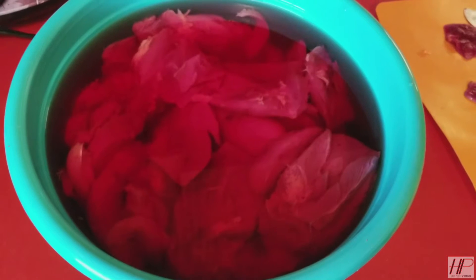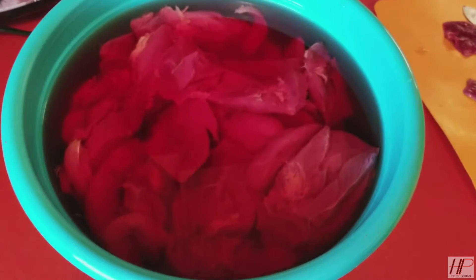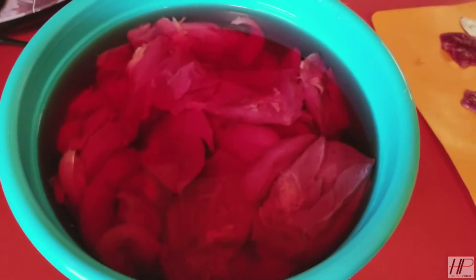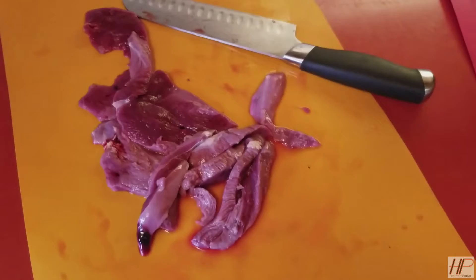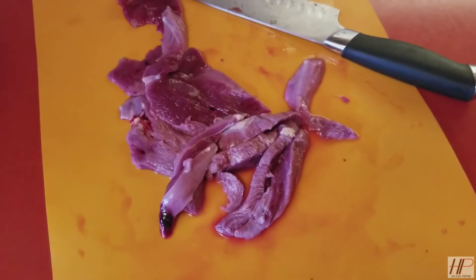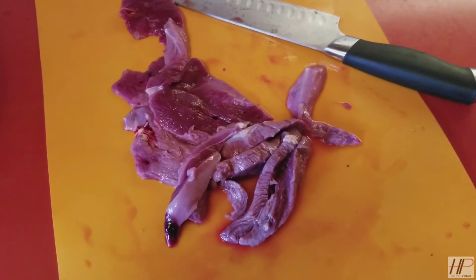I've gotten a lot of ducks recently and one way we like to use our duck is to make jerky out of it, and that's what we'll be doing today. Here we have our duck, it's been sitting in the fridge for about a week — we've been switching the water out to flush it and get more of that blood out. Now we're cutting it into quarter-inch strips, and then we'll throw these strips into the marinade we'll make in a sec, and then we'll let it marinate for 24 hours and throw it on the smoker.